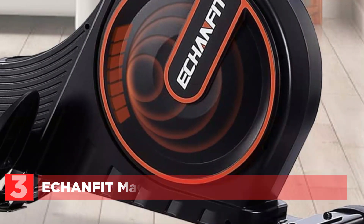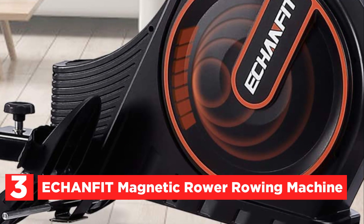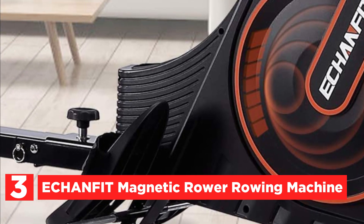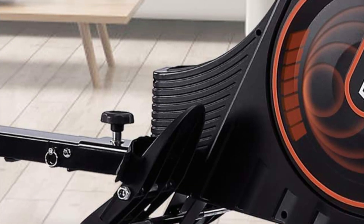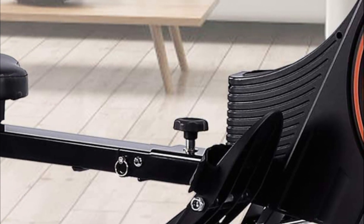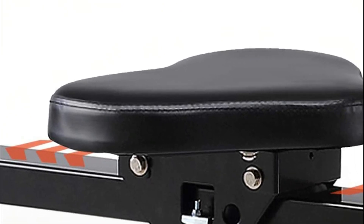Item number 3 is the Echanfit Magnetic Rower Rowing Machine. The folding rowing machine is small enough to be placed anywhere in your home. When folded, the machine takes up just 4.3 feet of space. The magnetic resistance system is combined with an improved slide rail, which allows for quiet and smooth exercise. You won't be the one complaining about neighbors.